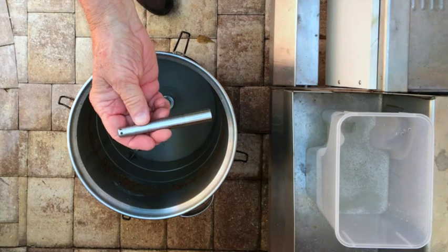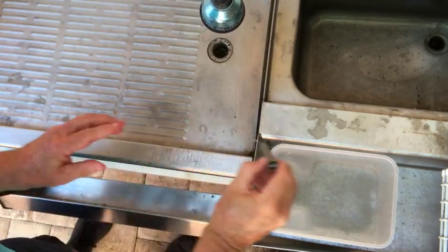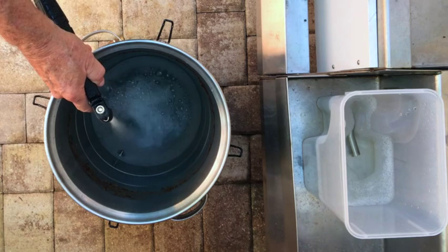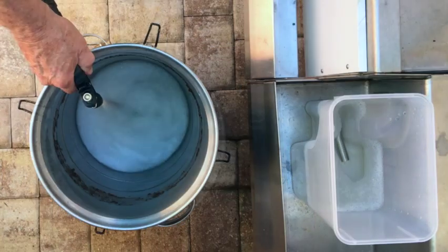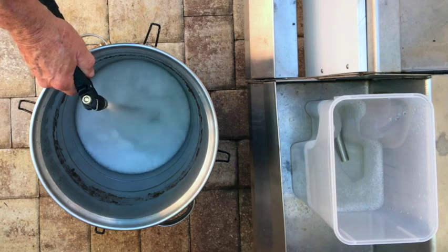Next, I remove the dual valve liquid inlet tube that's inside the fermenter, rinse it off, and then put it into the container of Star San. Next, I fill the fermenter about a quarter full of water and then add 2-3 tablespoons of PBW. I then fill the fermenter to about half full, using the jet nozzle to dissolve most of the PBW crystals.